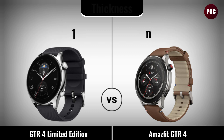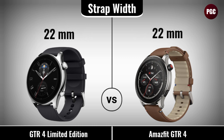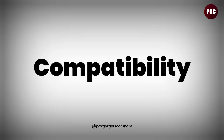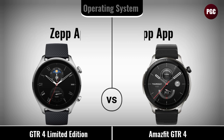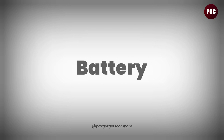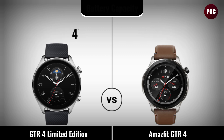Compatibility comparison: has supported devices, operating system. Battery comparison: battery capacity, battery charging, has charging duration, has battery life.